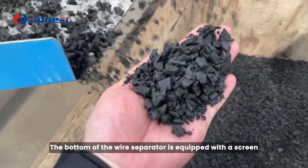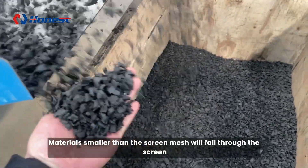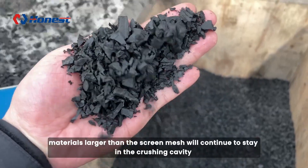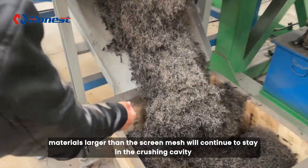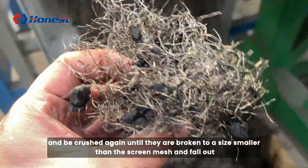The bottom of the wire separator is equipped with a screen. Materials smaller than the screen mesh will fall through the screen, while materials larger than the screen mesh will continue to stay in the crushing cavity and be crushed again until they are broken to a size smaller than the screen mesh and fall out.